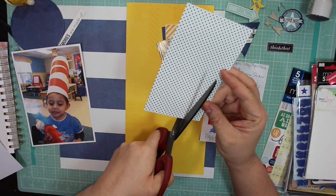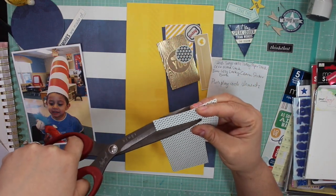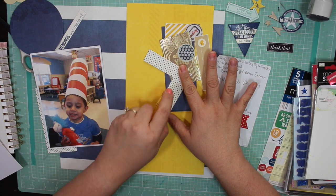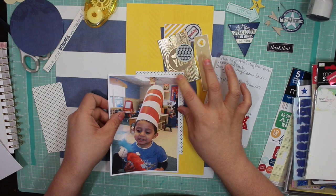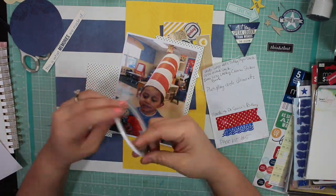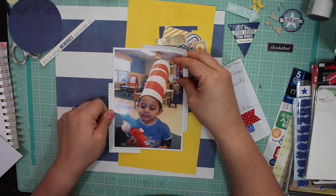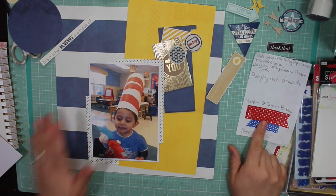I am using stuff like Heidi Swapp, Dear Lizzie, DCWV chipboard stickers, metallic stickers, and some Photo Play circle elements. If you want to know all the details about what products I use, I do share a page kit share so that you know what I'm working with.